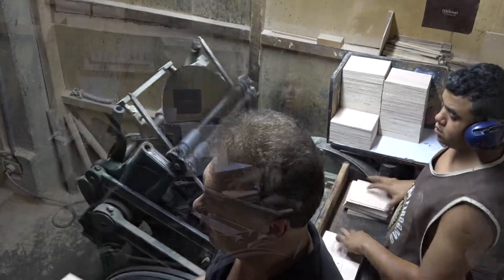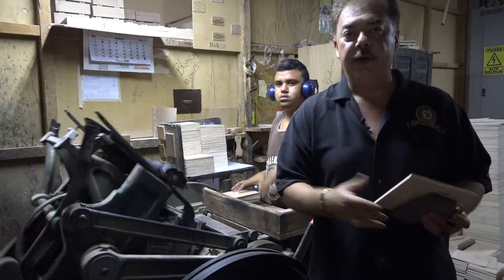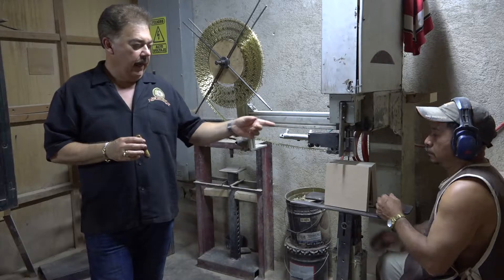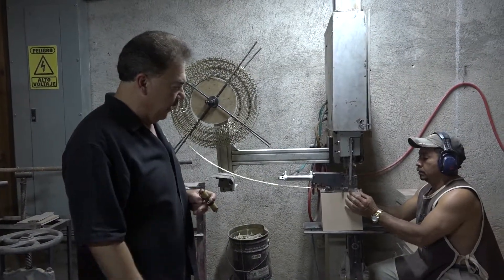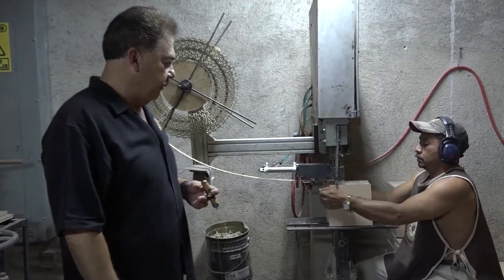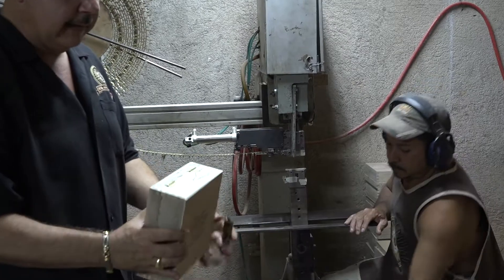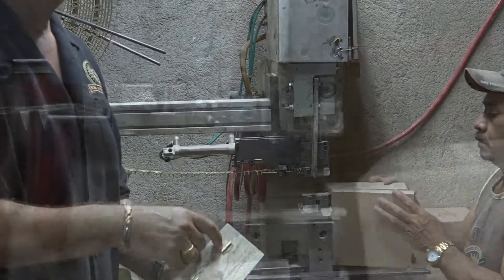Next, we're going to show you how we put the hinges on the back of the boxes. This is a pneumatic machine made in West Germany. You can watch how he puts the hinges in — it works under a lot of pressure. At the end, this Perdomo Habano box will have the hinge on the back with our name engraved on it.